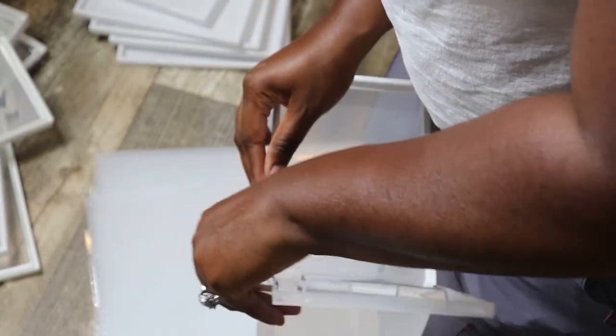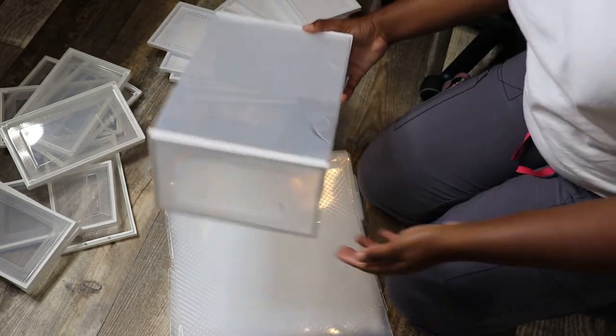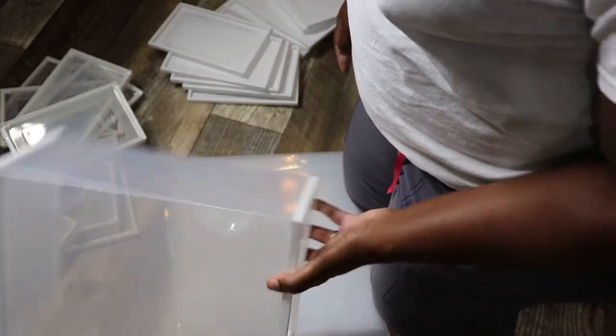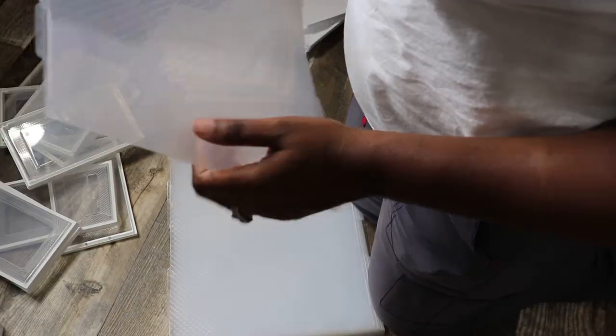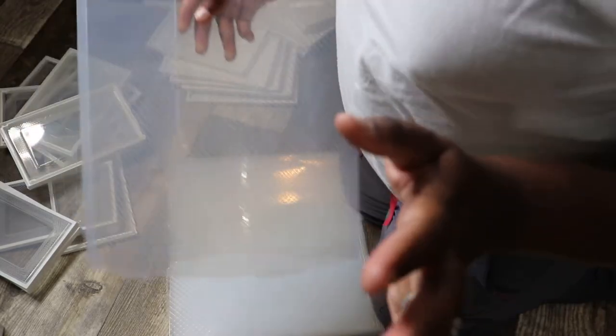I heard the click! Okay, finally — so here's what it looks like when it's put together. This is what it looks like. Stick your shoes in. So what I'm gonna do is put the rest of them together and see how long it takes me. It is 12:27 a.m. I'm sure it gets easier the more that you put together.